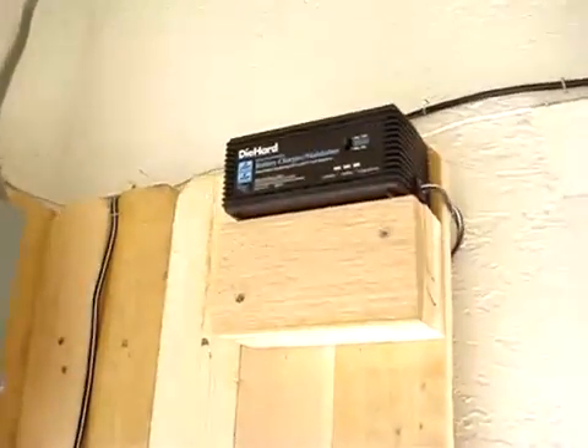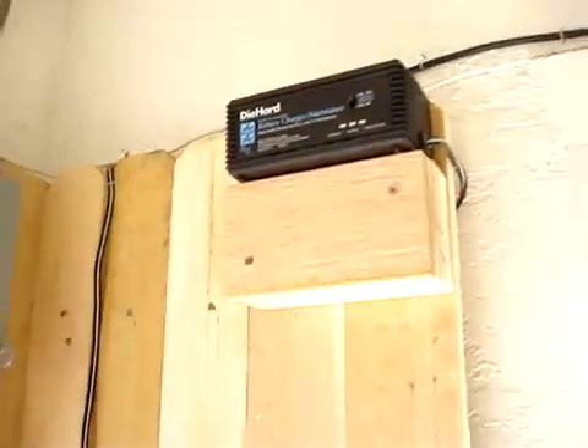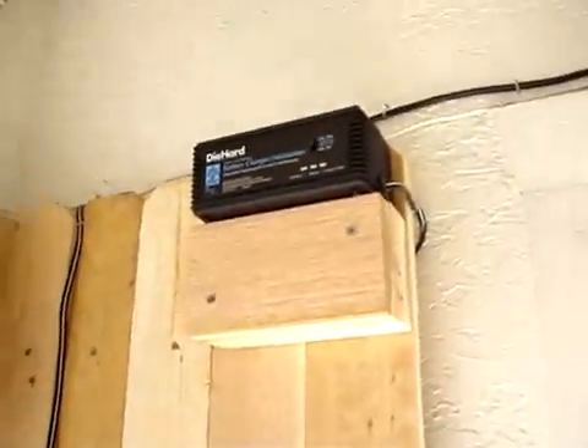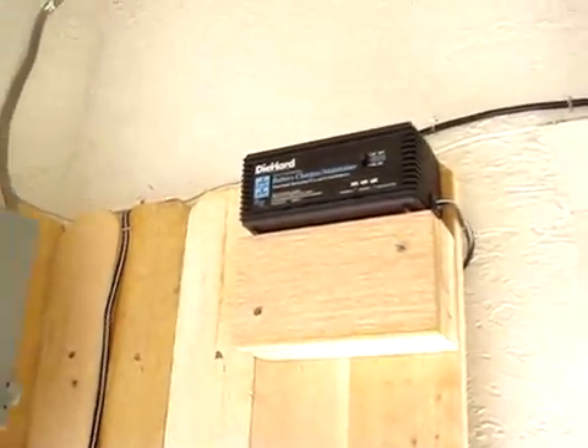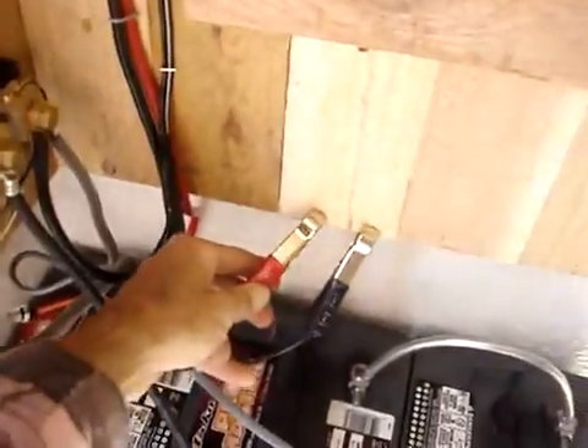Up here I've got a two amp Die Hard battery charger so I can charge the system from the grid in case I run into a series of cloudy days not charging me up. I just keep the alligator clips close and clip them on. Pretty simple.